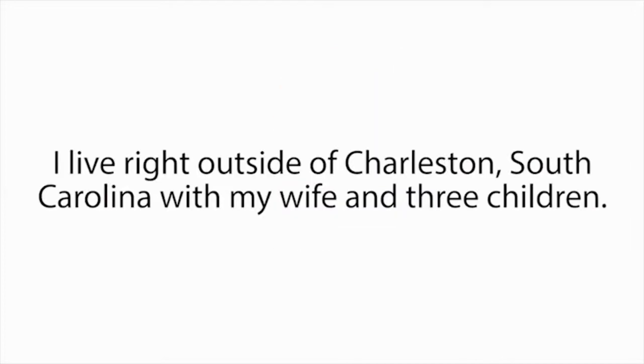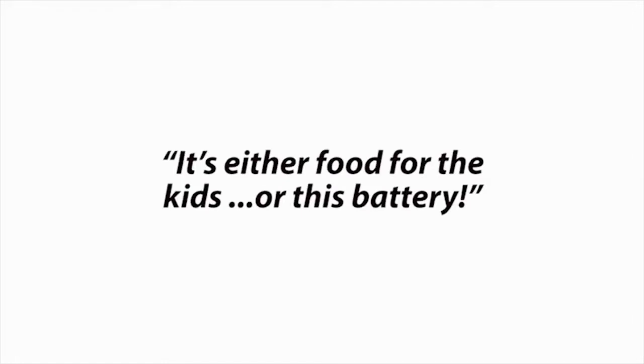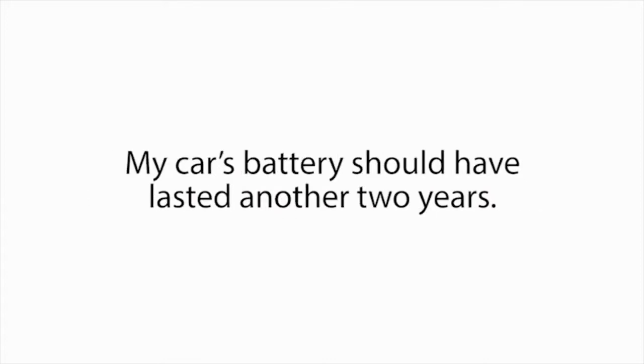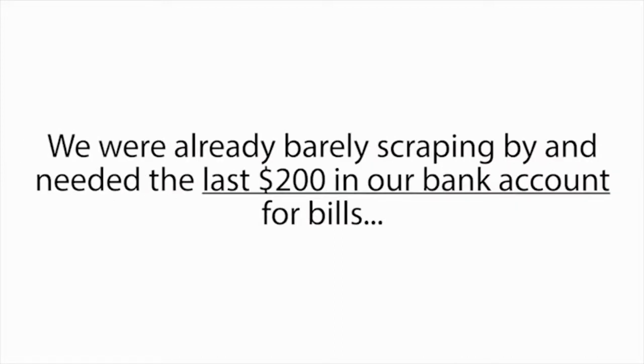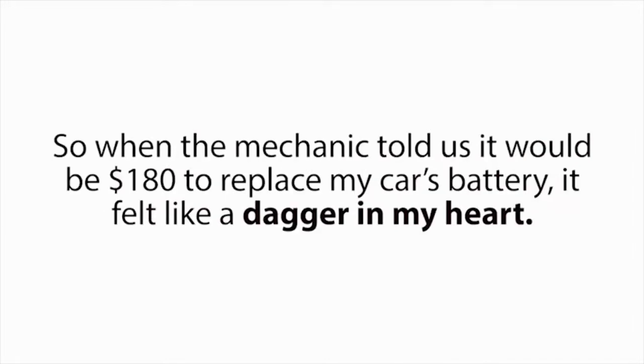My name is Tom Erickson. I live right outside of Charleston, South Carolina, with my wife and three children. And it all started the day my wife anxiously whispered in my ear, 'It's either food for the kids or this battery.' I was standing next to her in the mechanic shop, and I remember the look of fear and anxiety on her face when she said that. It was heartbreaking. I was ashamed things had come to this. My car's battery should have lasted another two years. And with my hours at work recently getting cut back, my wife and I couldn't afford another brand new battery right now. So when the mechanic told us it would be $180 to replace my car's battery, it felt like a dagger in my heart.